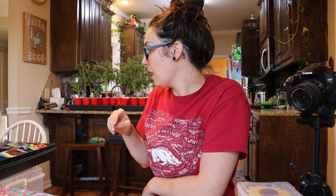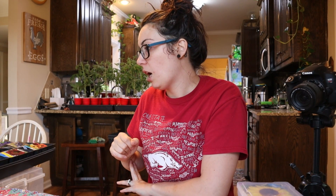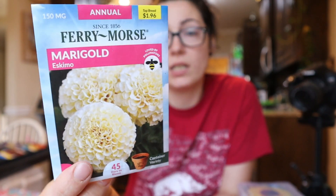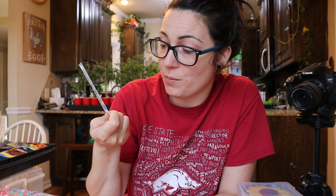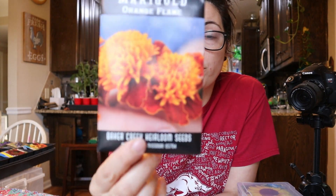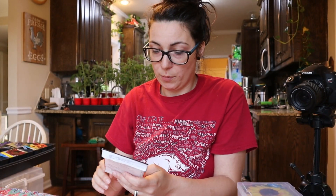I've also got regular French marigolds and Cracker Jack marigolds getting started. I found two really interesting ones: a Fairy Morse variety called Eskimo Marigolds — it kind of looks like a cotton ball to me, really neat — and then Baker Creek's Orange Flame Marigold, which I really liked the look of, so I picked some of those up too.